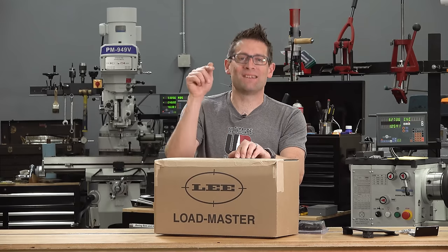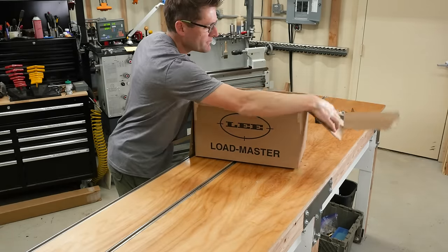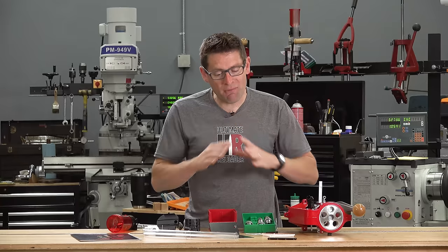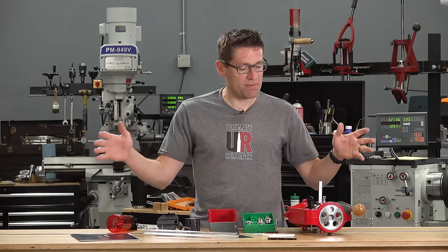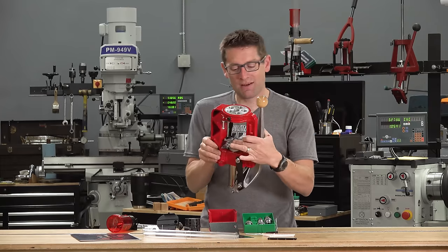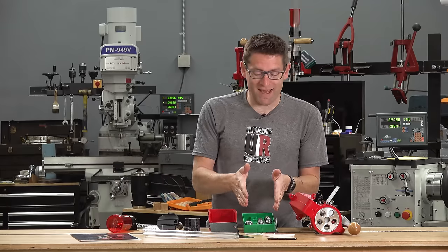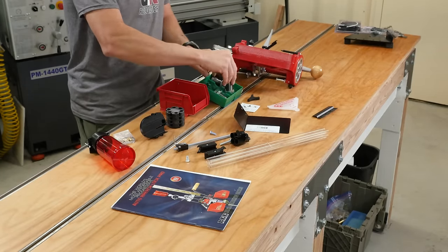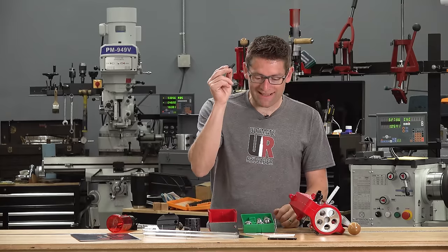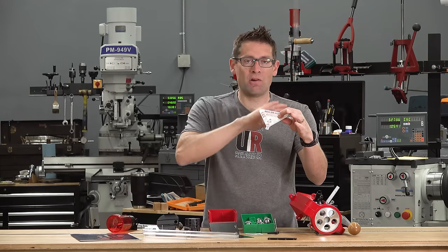When you unbox the Lee Loadmaster you'll find three compartments of contents: the main box contents, a pouch with the reloading dies inside, and an accessories box. Once everything is laid out, we've got the press assembly, which comes with the tool head and shell plate pre-installed. This press is set up for nine millimeter, so that's what we're going to be loading. We also have a set of nine millimeter loading dies with Lee's new spline lock rings, plus the lock ring wrench used to tighten and loosen those rings. And we've got the primer collator.